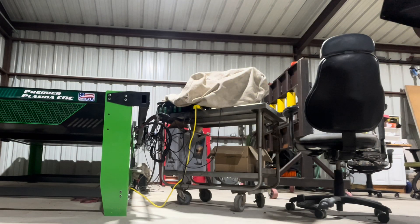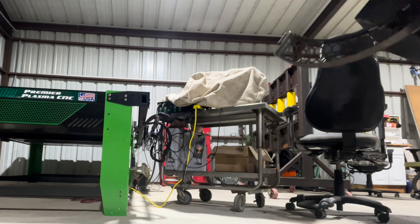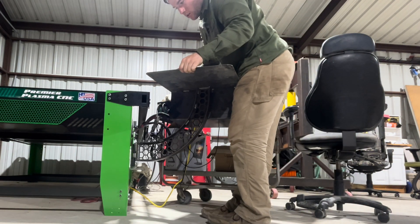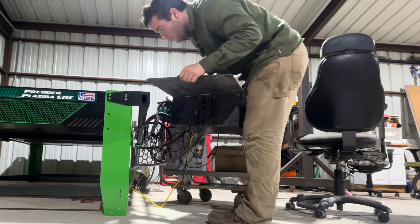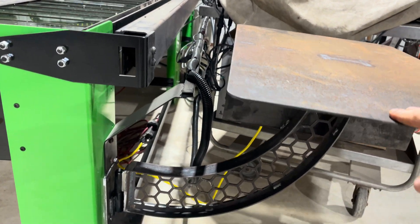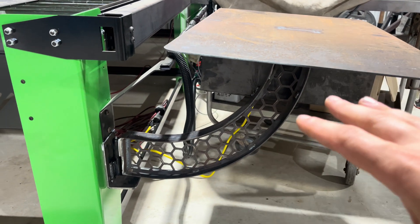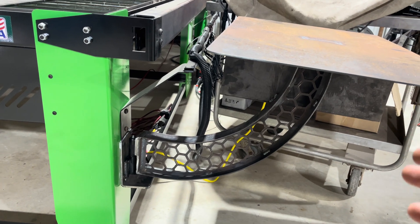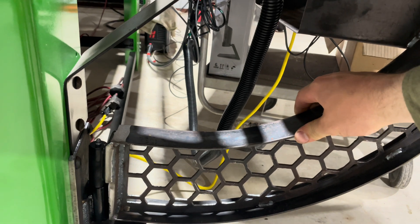Now that we have the bracket attached and everything welded, we are going to give the stand a try. It'll sit about like that. So we have two problems. First problem is whenever you put any kind of weight on it, it really flexes. I-beam tends to flex — that's kind of how I based this off of. What I should have done instead is make it more of a square tubing. So what I'm going to do is cut two pieces out and put them on each side to make it stronger.